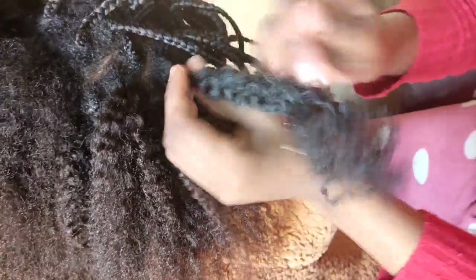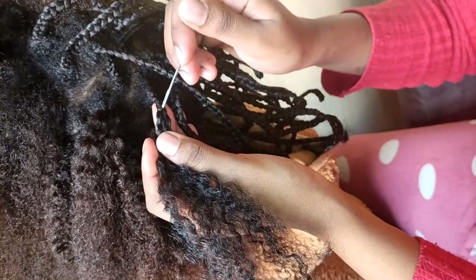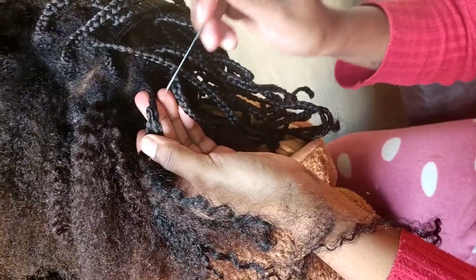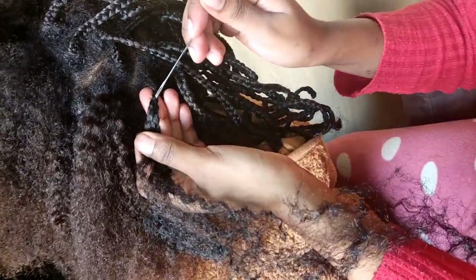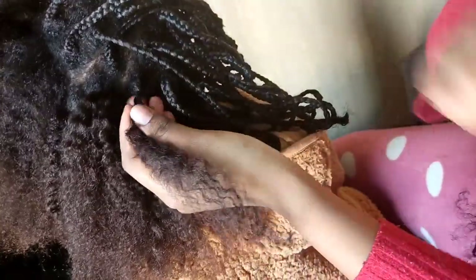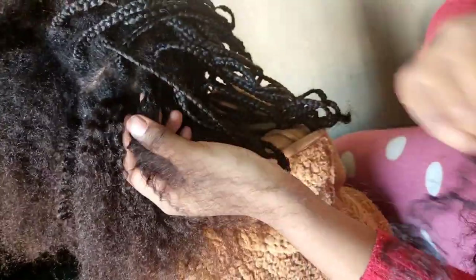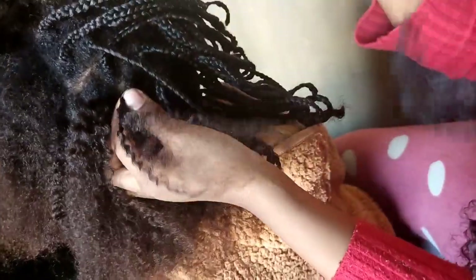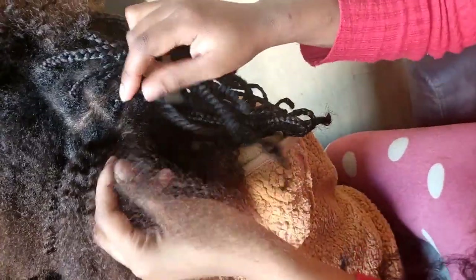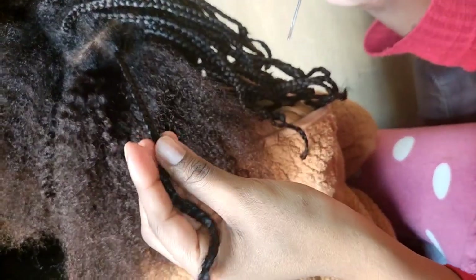You do that on the entire braid. Make sure you hold the hair tightly while you are undoing it — hold it tightly with your left hand, or whichever hand you are comfortable with. Then you untie the natural hair. See, my hair didn't break or anything here.